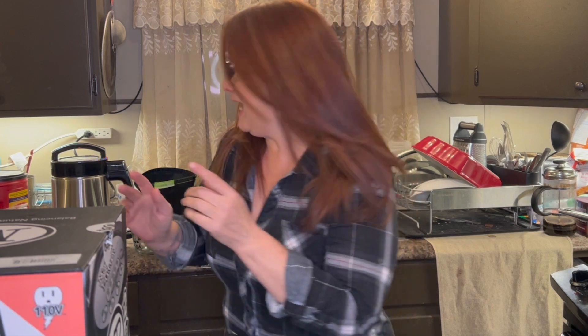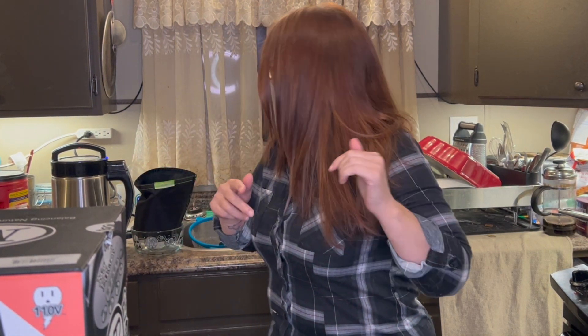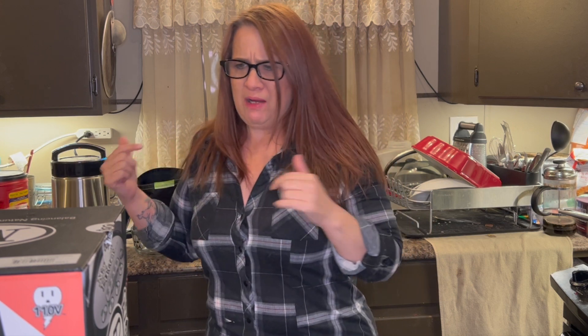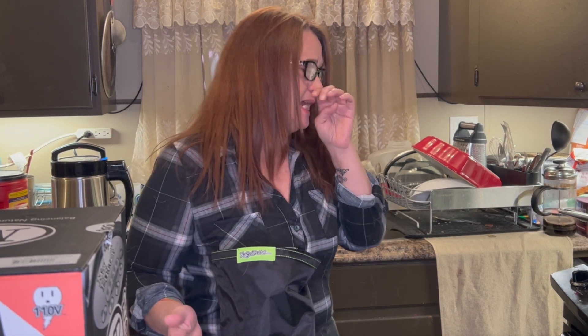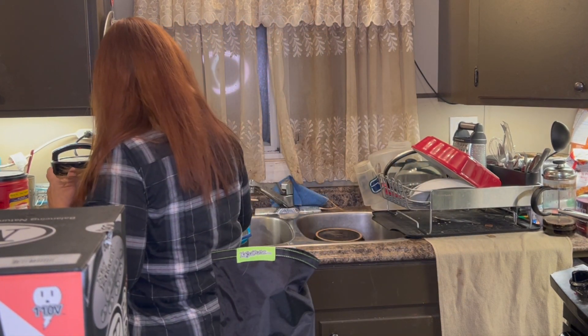All right guys, we're back and it's gone through a two-hour cycle. It's been two hours according to the clock. It hasn't beeped or anything, and I don't know if it's supposed to beep. I read the instructions and it doesn't say whether it beeps or signals that it's at the end of the cycle. It just says unplug it. So I guess that is what I'm going to do.